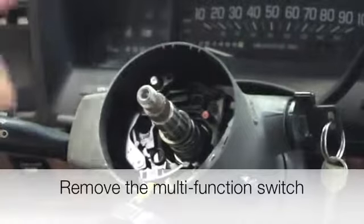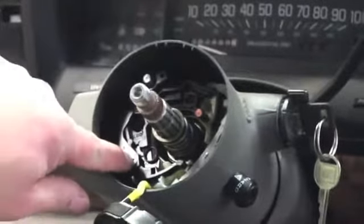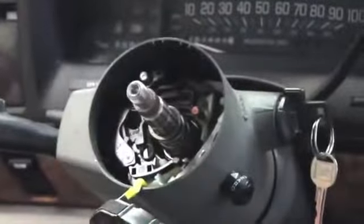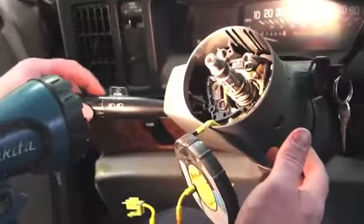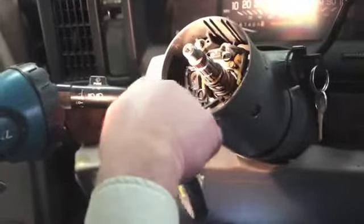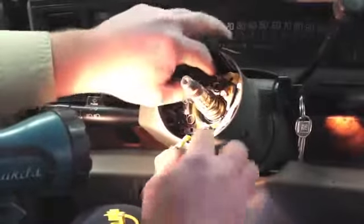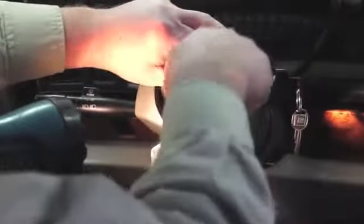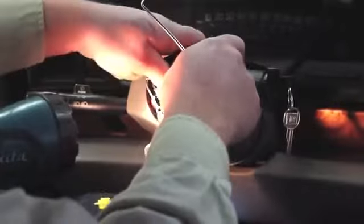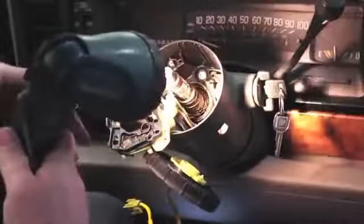This now exposes the multi-function switch, which contains the turn signals, hazard switch, and wiper switch. We're going to remove a Phillips screw, remove the hazard button, and access a couple of other screws to pull the assembly up. With the hazard switch and turn signal mechanism disconnected, we unbolt the turn signal switch — held in by three T20 Torx bits. With our three bolts loosened, we grab the turn signal switch and gently remove it, pulling it up with just enough slack to slide it over the tip of the steering column.